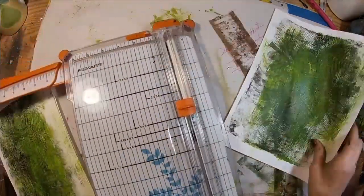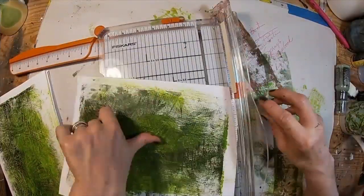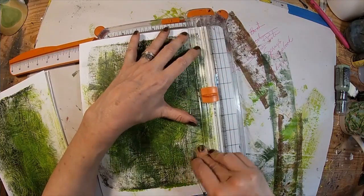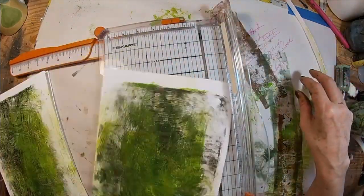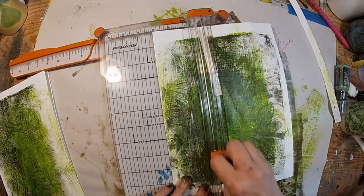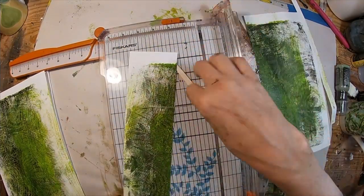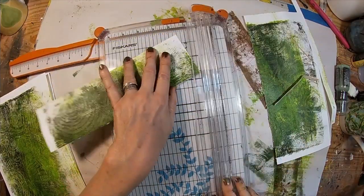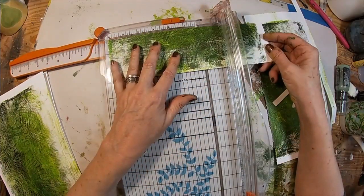I'm going to first cut off that little white edge, flip this around on the Fiskars, and cut about three inches in width because I think that will get me the most cards — just cutting off the white.